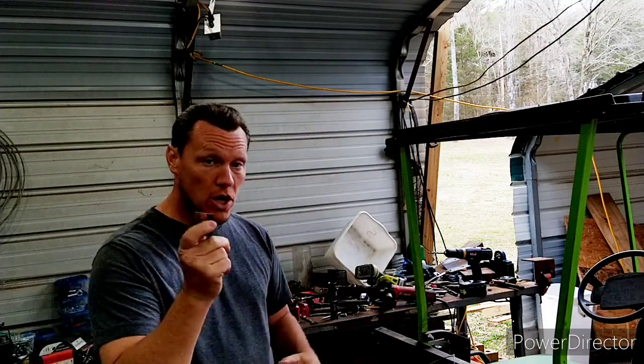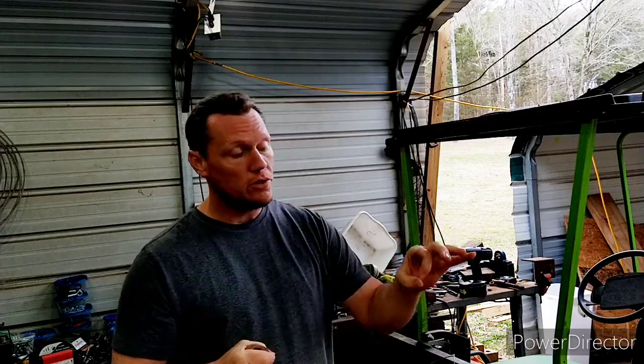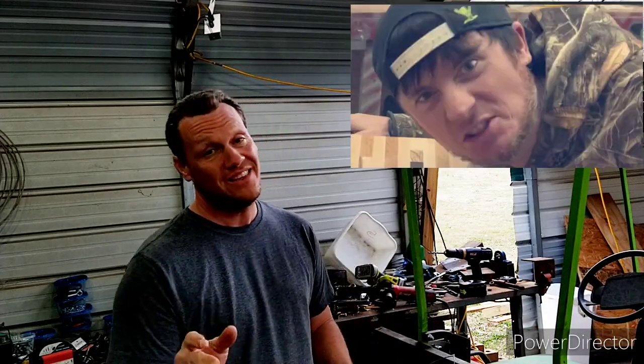So I took a jaw coupler, the same size that was on it, and the original motor nose, and sent them to a buddy at work. Everybody needs a guy that can get things done — we call him Tank Top. He can get things done.